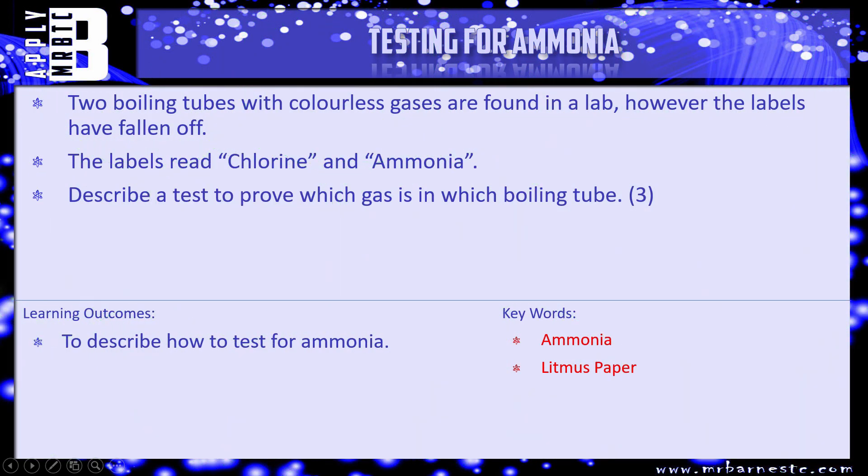The question is: two boiling tubes with colourless gases are found in a lab, however the labels have fallen off. The labels read chlorine and ammonia. Describe a test to prove which gas is in which boiling tube. Three marks — pause the video, have a go, and we'll see how you've done in a minute.